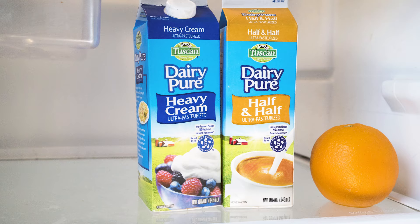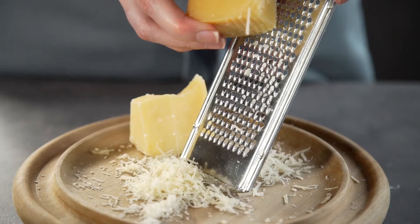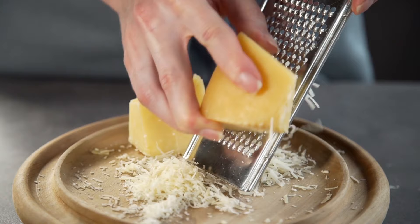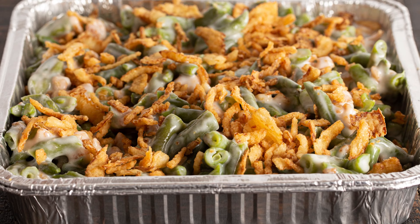Ingredients such as mayonnaise, sour cream, or heavy cream thicken up the mushroom soup. Finally, grated cheeses like cheddar or parmesan, sprinkled on top of the casserole and mixed throughout before you add the French onions, can really make this one of you and your family's new favorite comfort foods.